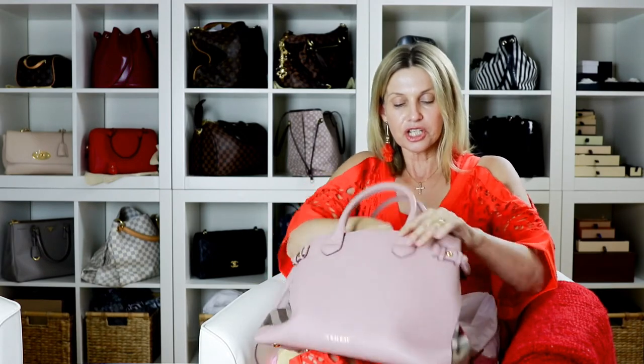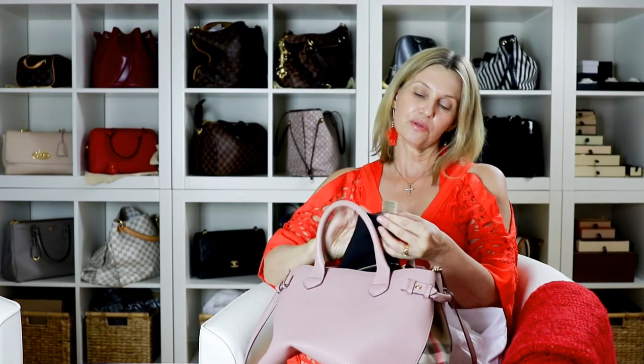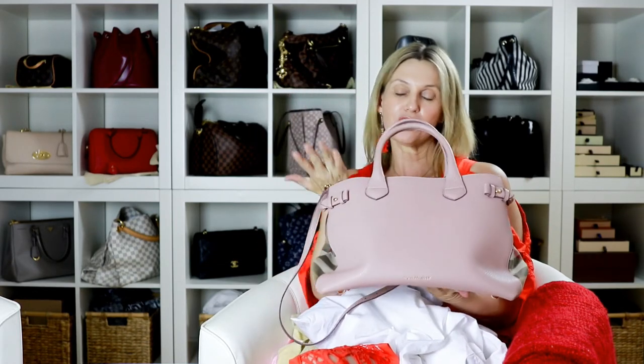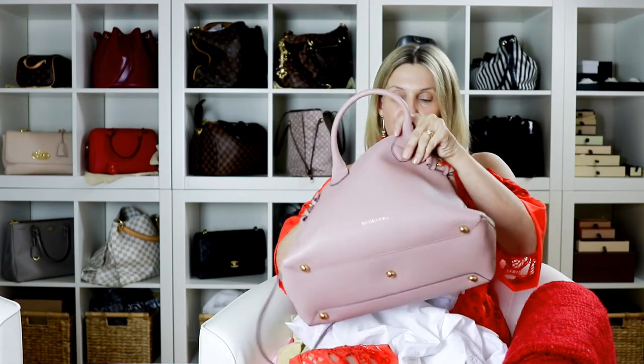The only thing that has really disappointed me about Burberry bags is the cheaper label inside. I'll just show you — I just think that cheapens it. It's got all the details on it but I don't like it in there. I think it could have been like a leather label, similar to what Louis Vuitton does. I even mentioned it to Antoine at the time and he didn't really know what to say, but I just think that's a shame.